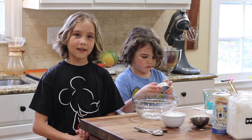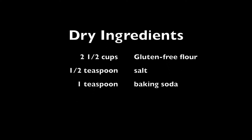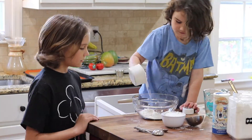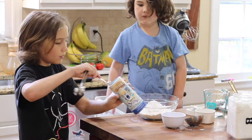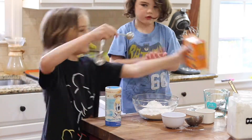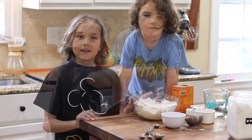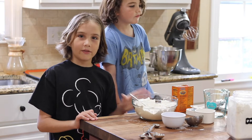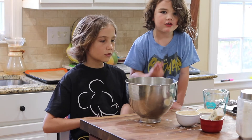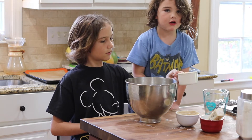To start making your cookies, you will want to start with the dry ingredients. Now all you need to do is combine the wet ingredients in the stand mixer — first, two cups of brown sugar and one stick of butter.